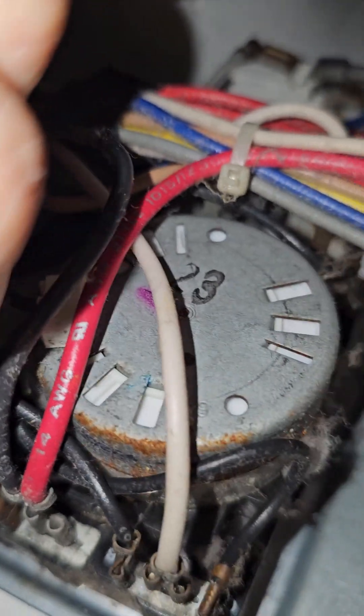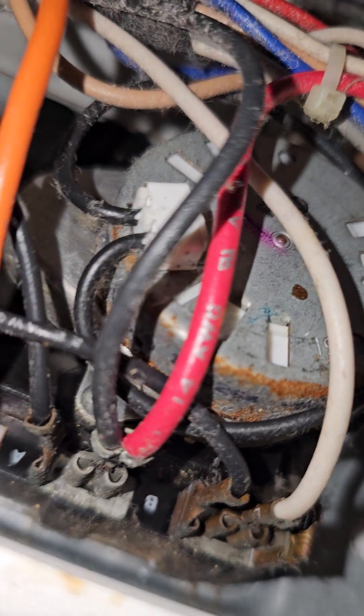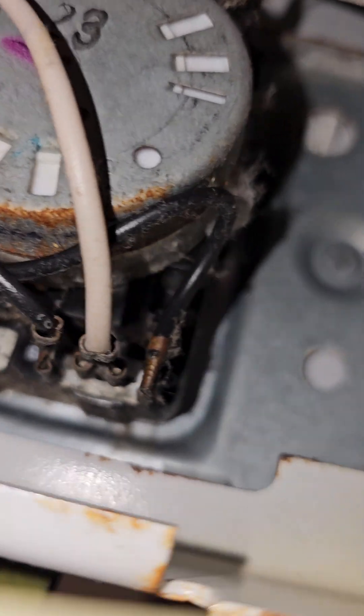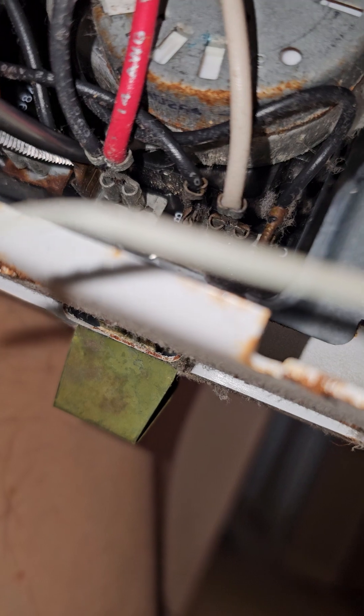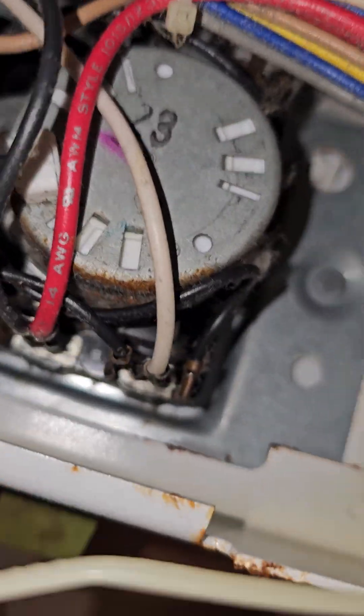Ideally you don't want to pull from the wire itself. You can use a forcep or one of those devices — I've got a hemostat here, which is very useful to grab on it. Trace your wires and, to prevent damaging the wire, make sure you have a good field of view since it's very hard to maneuver in there.